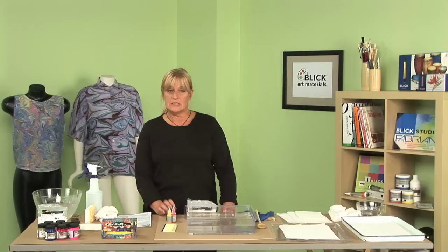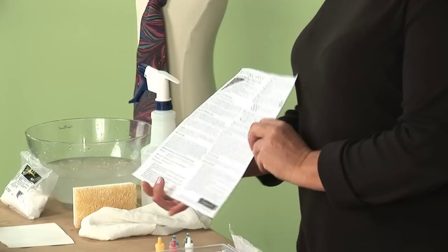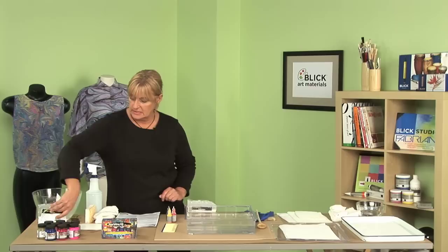Today we're working with the Jacquard marbling kit for paper and fabric. This includes everything in the kit except the surface to paint on. The kit has fantastic instructions and you'll want to keep referring back to it. It even shows you different patterns for your paint and design, gives you troubleshooting, and you can use this reference paper throughout your whole project.